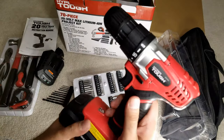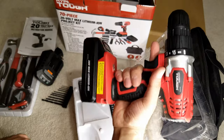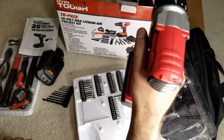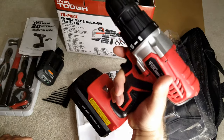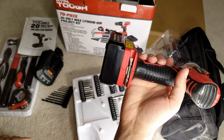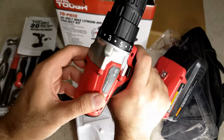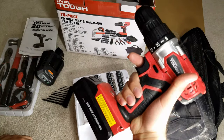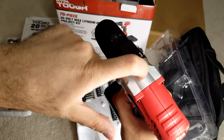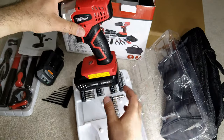I smell some kind of grease but I think it will go away after usage. It feels solid. I mean, what do you want for $19 — it does the job. I was going to purchase the Cobalt ones available at Lowe's but they were about a hundred dollars each, or more if you wanted the bigger one with more torque. I was at Walmart, saw this, and thought why not. This is plastic — it's painted to look like metal but it's just plastic.